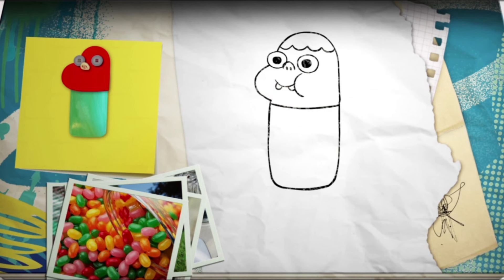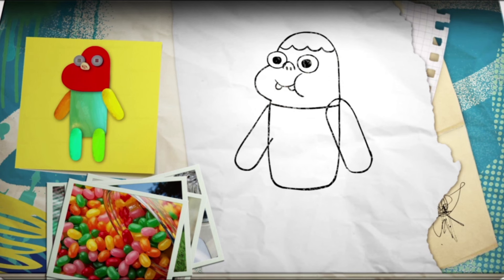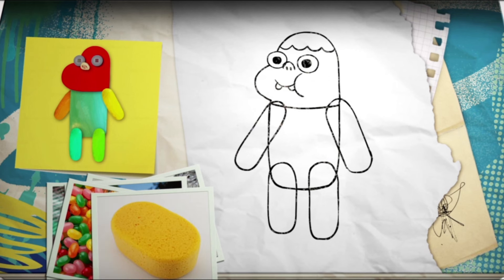Next, get a big bag of jelly beans, because they are delicious. But actually, while you're eating them, take a look at the shape, and then draw in four as his arms and legs. Now, unless he's been working out a lot recently, we need to add in a little pot belly, which would be round and soft, like my scrubby sponge here.